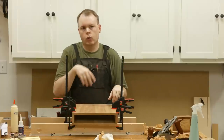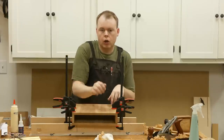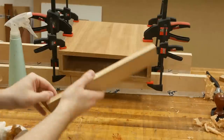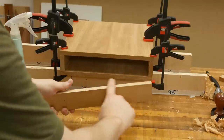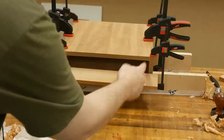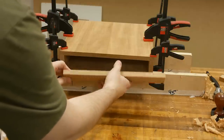I'm going to leave these in clamps for the rest of the night and start working on the front drawer. This is the third piece of wood I cut at the same time as the other pieces, and it should be a snug fit, but it's a little tight. I'll take a few swipes with the hand plane to get it to fit, then mark it to know the exact length to cut at the table saw.